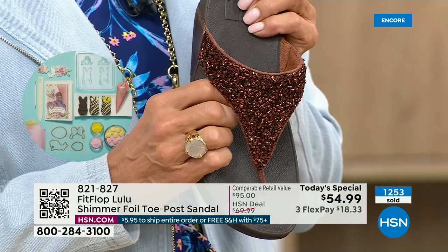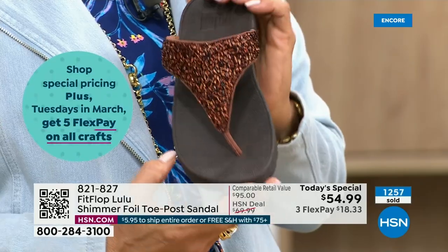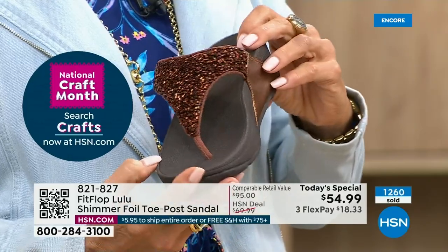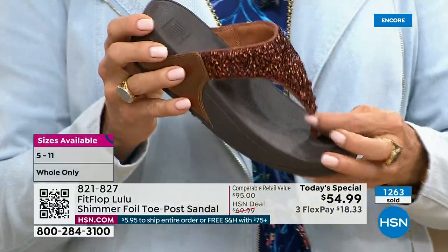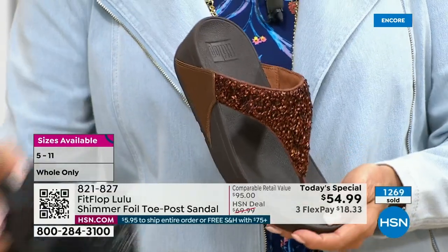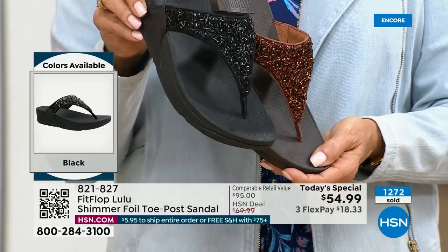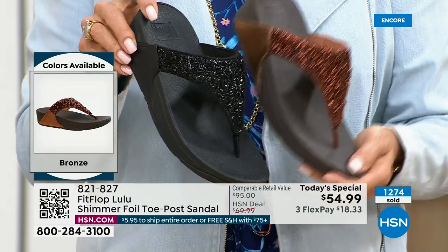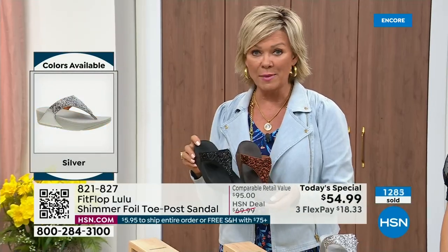They're just so amazing. This particular look is exclusive to HSN, so if you're a collector, you can only get this here. Today only, this price is $54.99. Don't forget, if you get this and get another pair or anything else to reach $75, everything ships to you free — no charge.